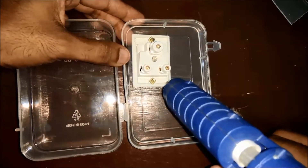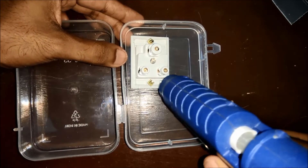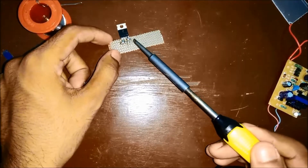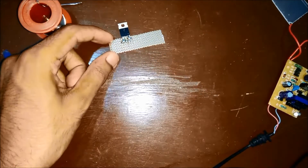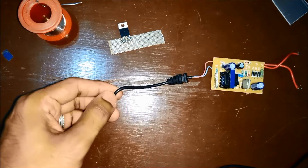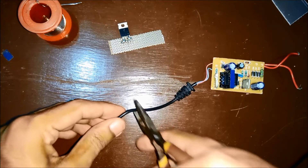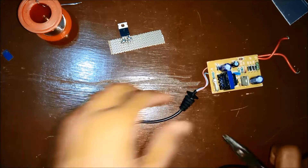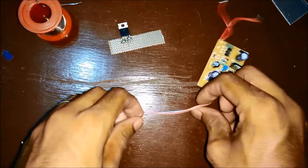Next I went ahead and fixed the socket to the box using screws and added some hot glue for extra strength. The power supply I am using here is 12V. So to reduce the voltage to 5V for the Arduino Nano, I am using a 7805 voltage regulator. The relay I am using in this project is 12V, so that is the reason I chose a 12V power supply instead of 5V directly.